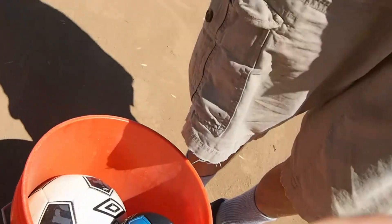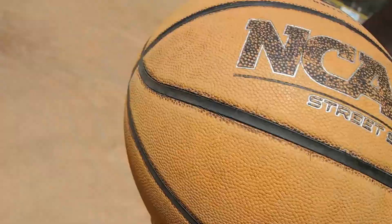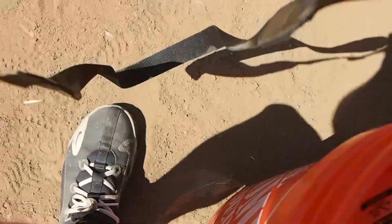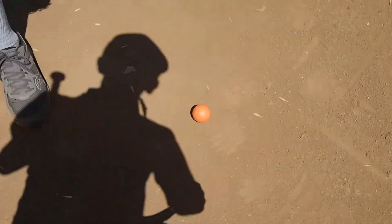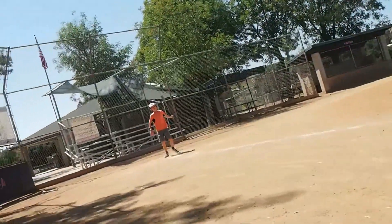Okay, the balls we have: we have this Nerf ball thing, we have a soccer ball, we have a basketball, we have a football, and then we have this one. We're starting with the Nerf ball.